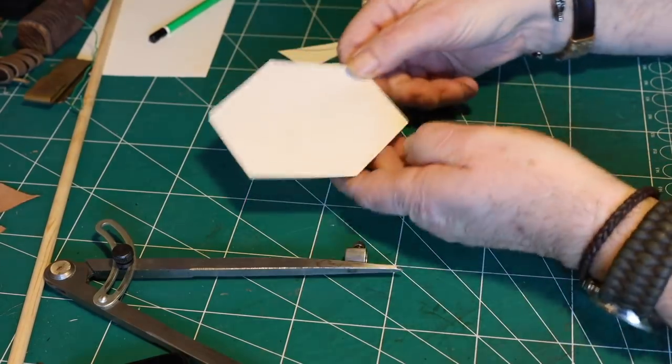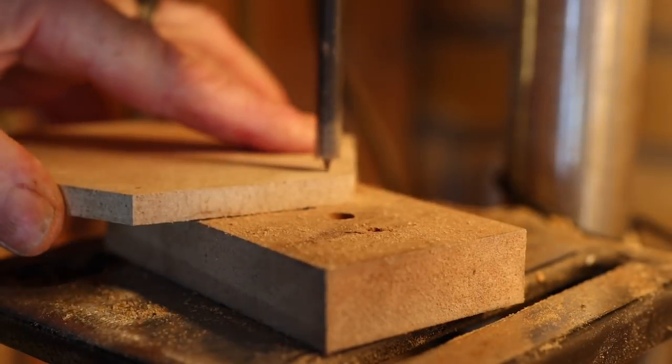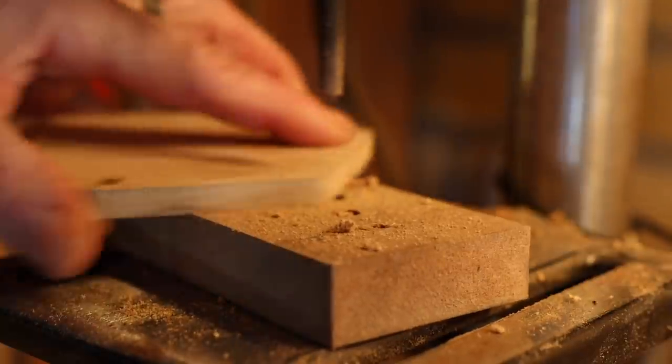Here you can see the final shape, and the markings are made for where the sticks are going to be. After transferring the templates to some wood, I drill out the holes where the small sticks are going to be.